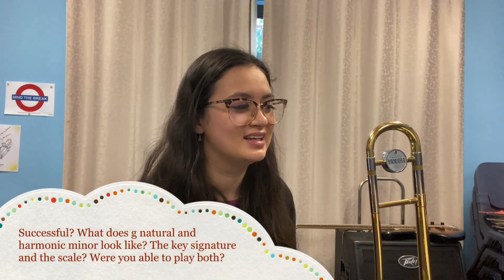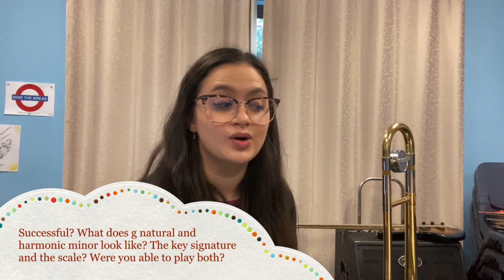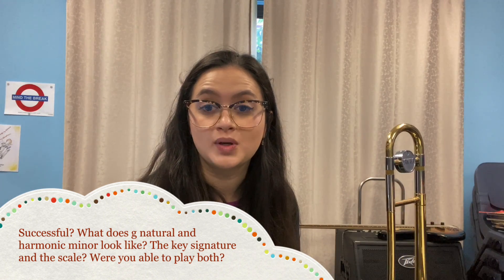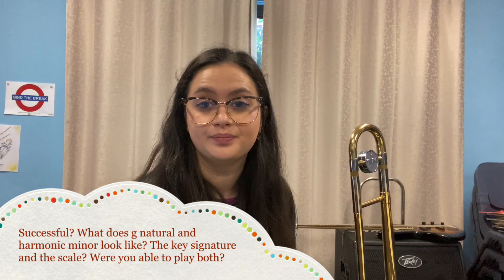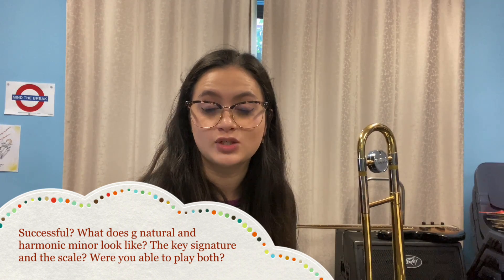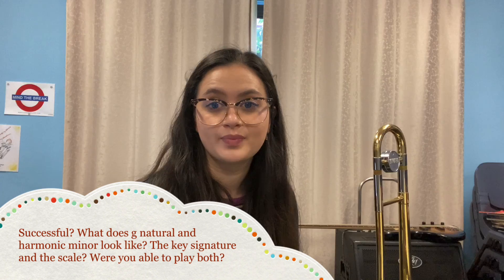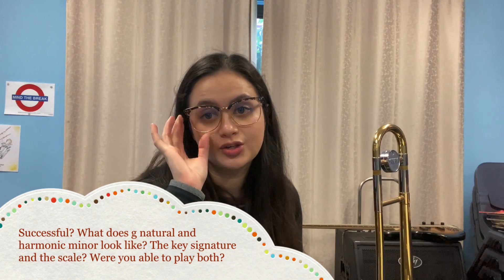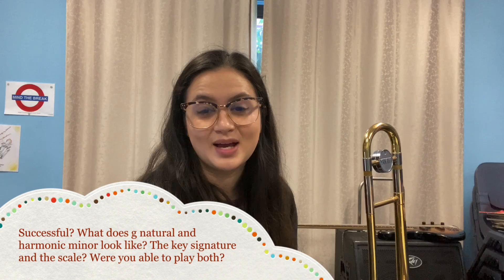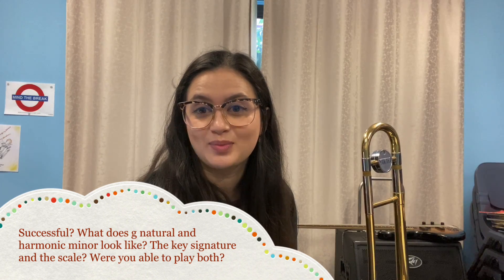Now let's reflect on how we did in our lesson today. How did you go with your G minor key signature? Do you know the difference between a natural and a harmonic minor? Can you play your new G for euphoniums and trombones? Hopefully you can — make sure you let me know if anything was too tricky. Keep sending me those SmartMusic assignments, keep up the good work and happy practicing.